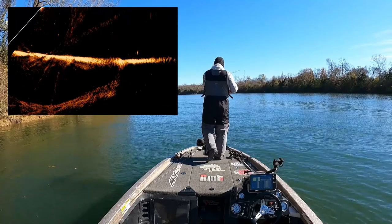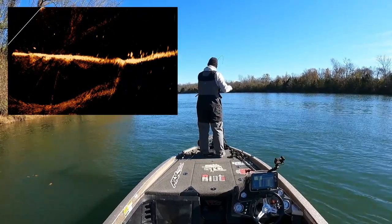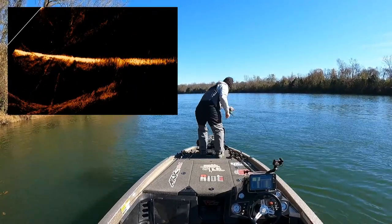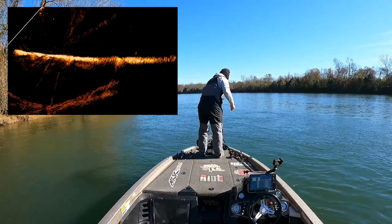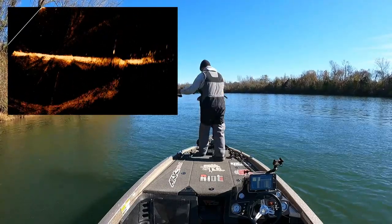What I'm doing here is actually trying to see the fish on Active Target swimming around below the transducer. What's helping me here is seeing the size of what this fish looks like on my Active Target.